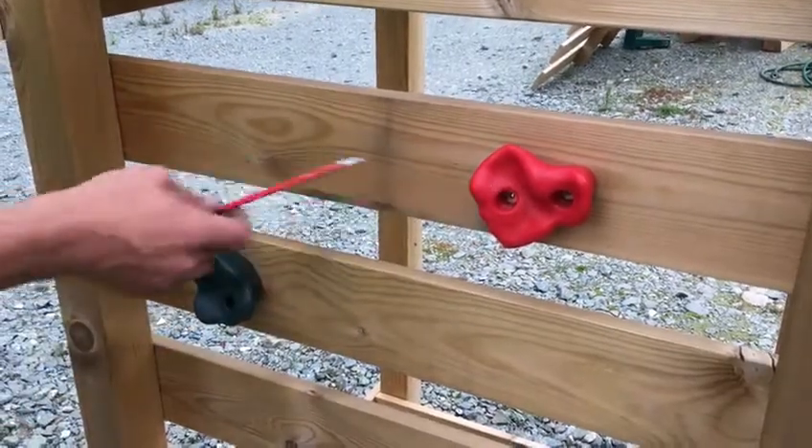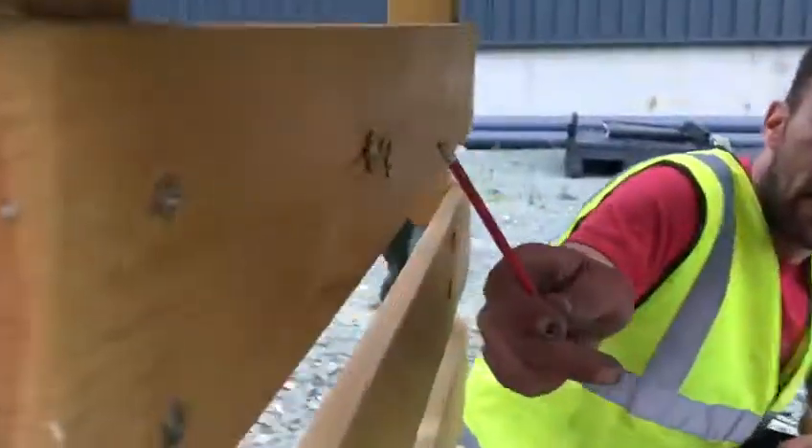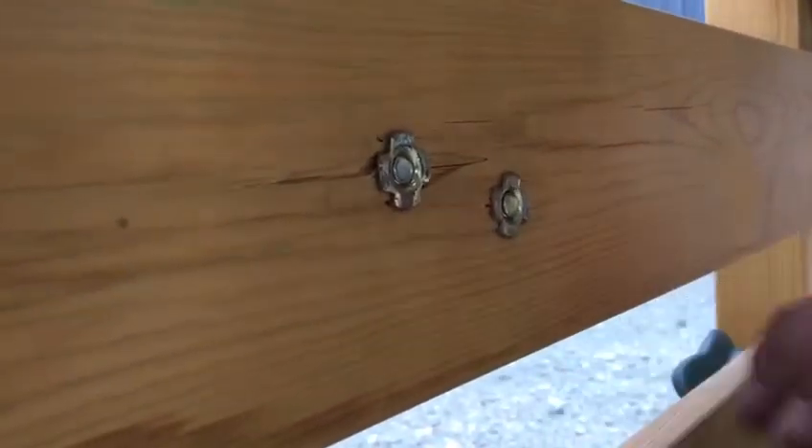This is a video to show how to put these climbing rocks on. If you don't want splits, it's best to put a piece of wood behind when you drill the hole through.